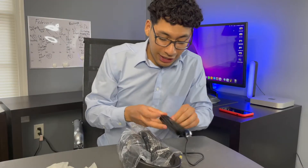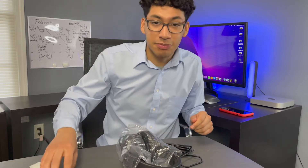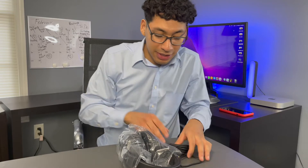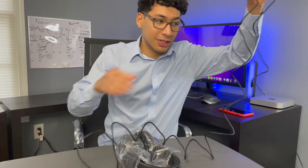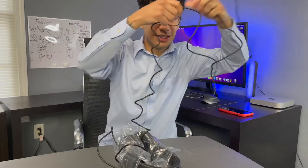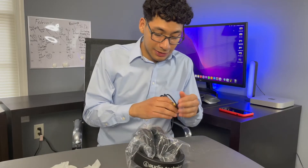One thing that I like about these headphones is that they're meant for podcasts and video editing, because the cord is super long. Look at this — a 9.8-foot cable.